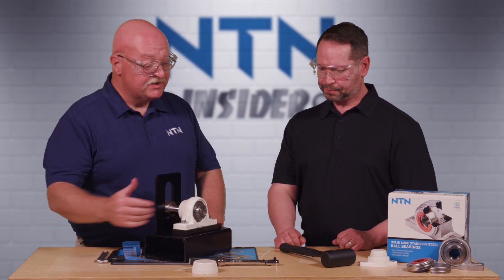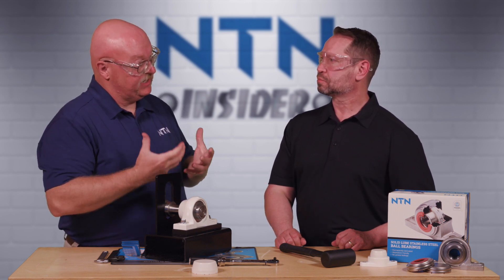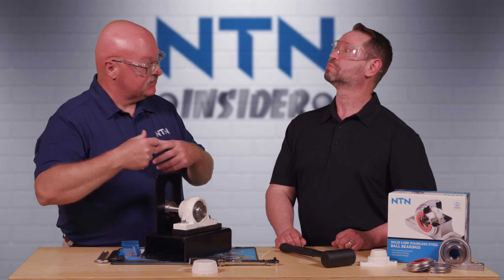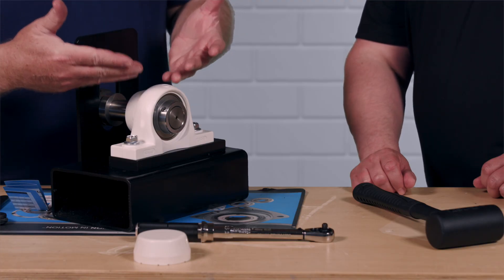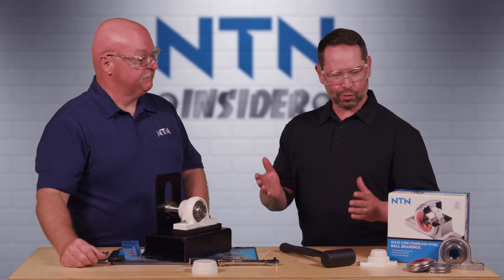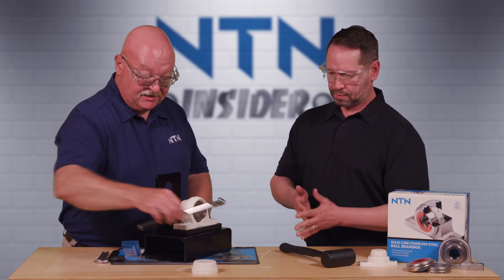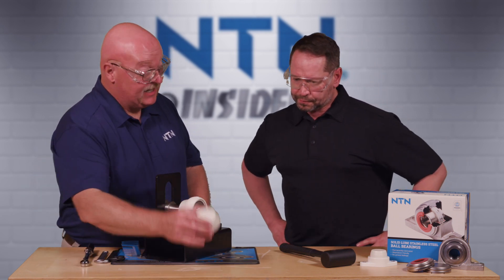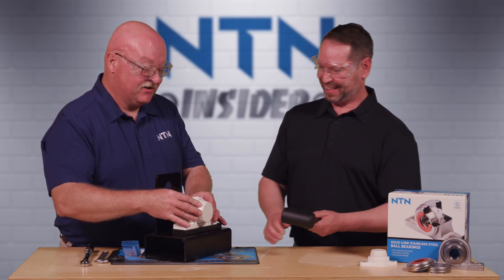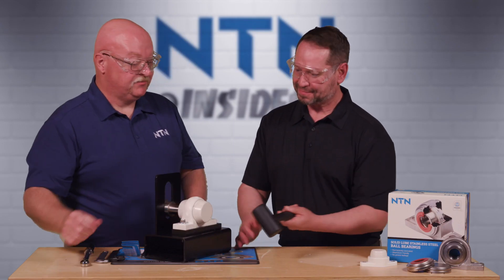Why a torque wrench? The reason we use a torque wrench is because it allows us to achieve the maximum torque ratings. If an overzealous maintenance tech tightens the set screws as hard as possible, we could potentially damage the insert and the bearing we just installed — causing more downtime, which we don't want. One last thing: we have to put the outboard cover on. We grab a dead blow hammer and just tap that into place — snugged in.